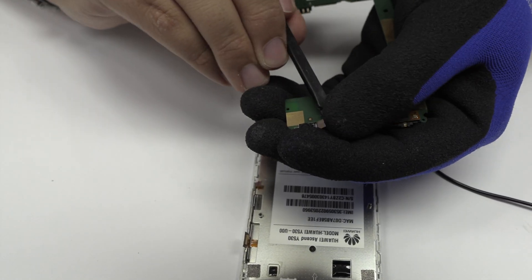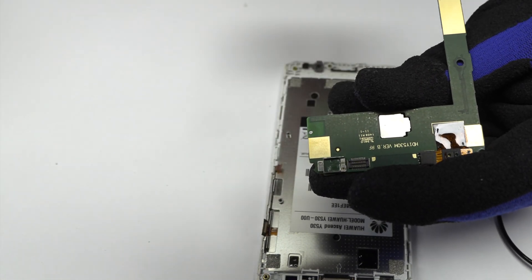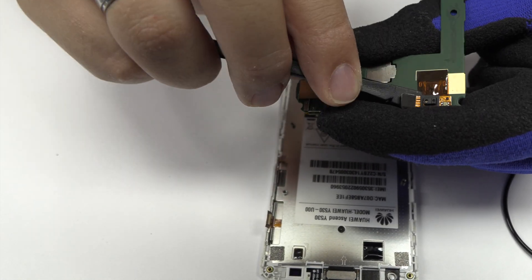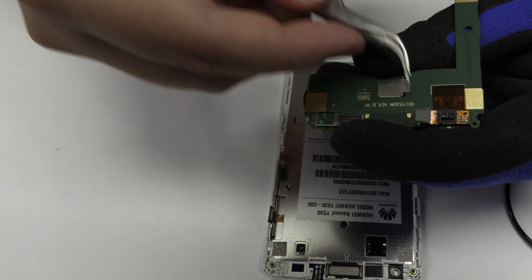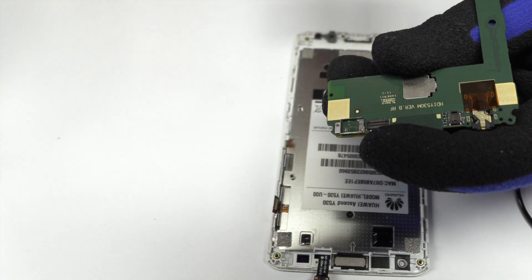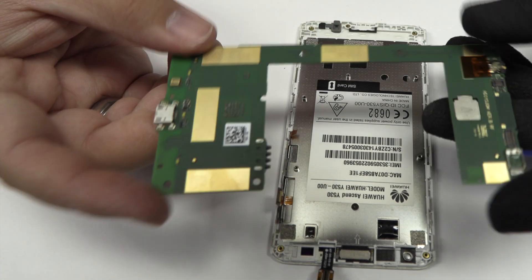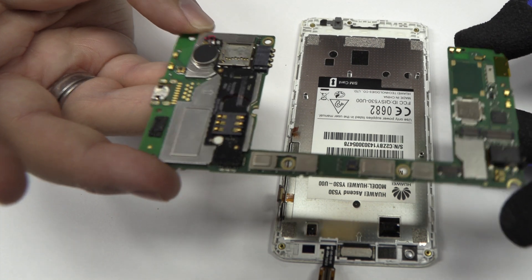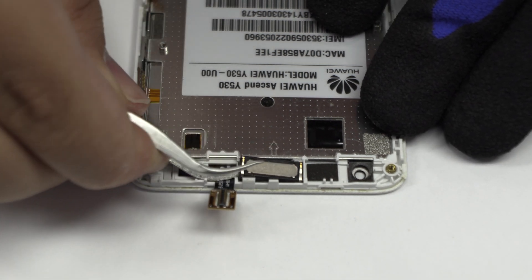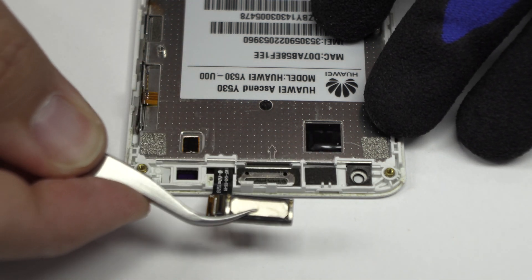We disconnect the front camera. We remove the proximity sensor. Now, we remove the earpiece speaker. We have finished the disassembly process.